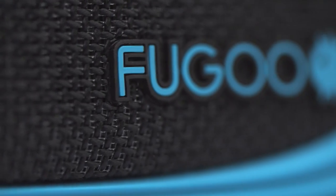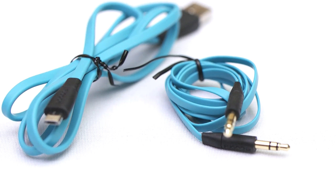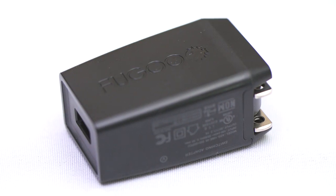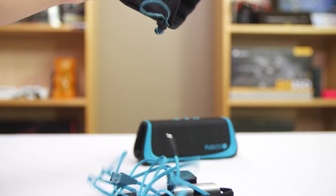Okay Fugu, you got my attention. Now it better be amazing. In the box you'll find a nice flat micro USB cable, a flat 3.5mm audio connector in case you want to hook your audio source up directly to the 3.5mm input on the side of the speaker, a 2.1 amp wall wart that Fugu says can charge the unit in under 4 hours, and a little cloth baggie for all those accessories. Oh right, and I guess there's a speaker too.